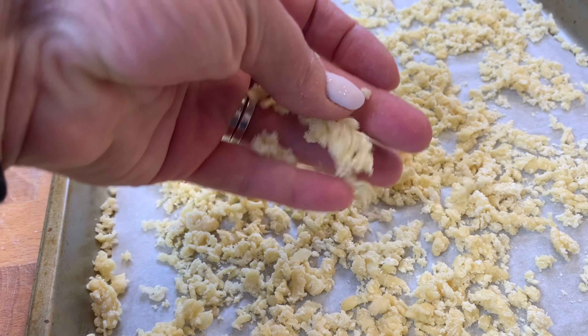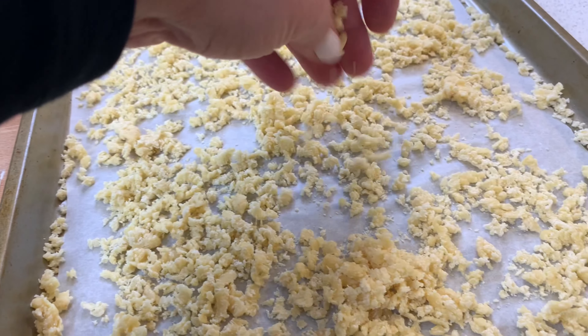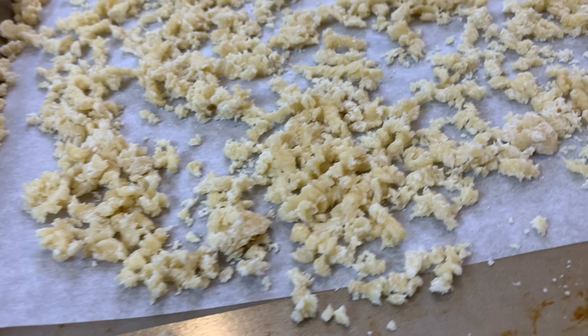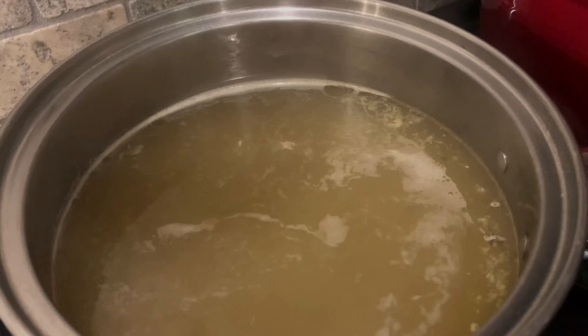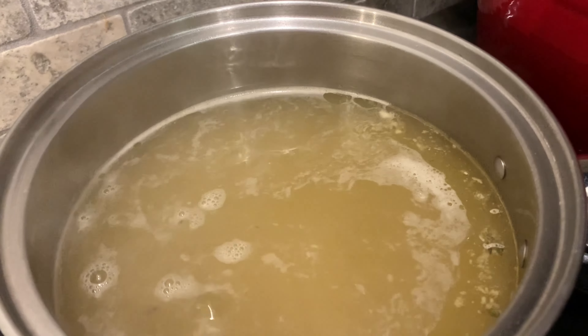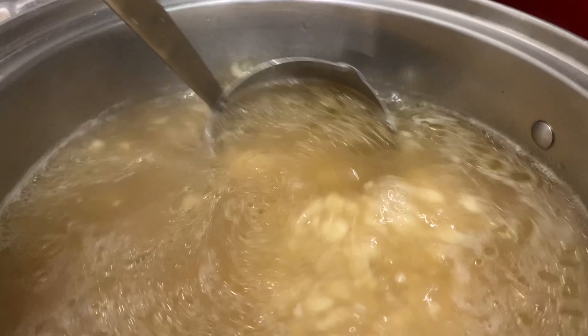If you're going to be using the noodle pasta right away, you're going to want to let it dry for at least an hour before adding it to the broth. This is just to make sure that the dough doesn't stick together. You can also dry it overnight if you want to store it for future use, but just make sure that you seal it in an airtight container.